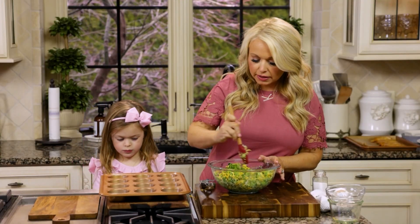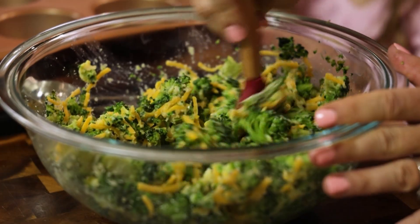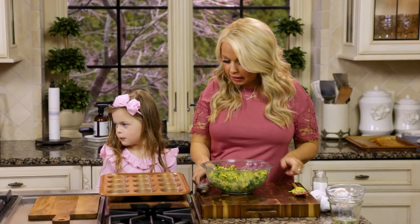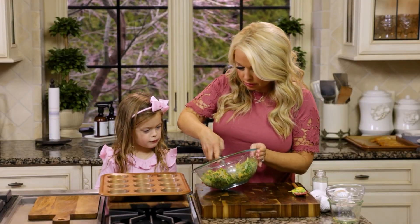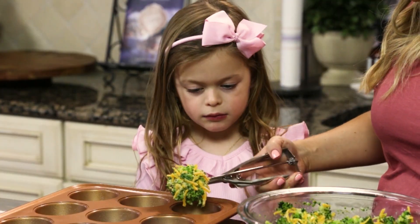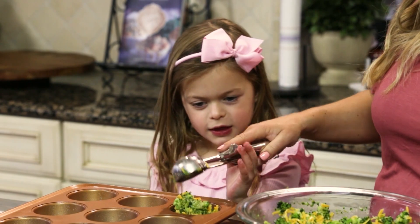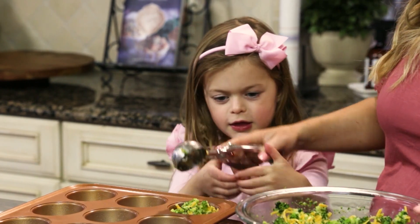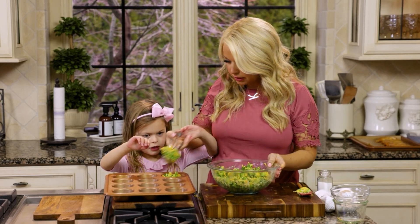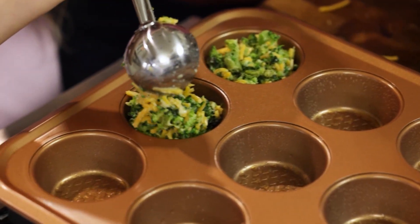We're going to stir this just so that the egg and the almond flour kind of gets mixed in. And that looks great. Then Maddie, I'm going to have you take this scooper and scoop it into the muffin tin. You want to help me? You know how to do this at home, right? Good job. We're going to get some more on there, and I'll let you squeeze it in.